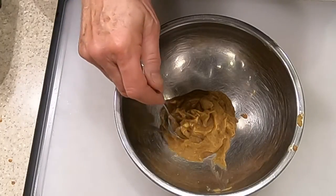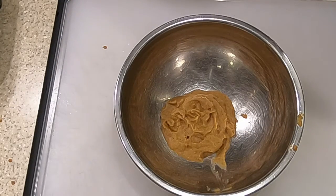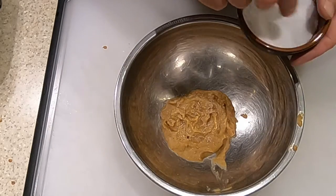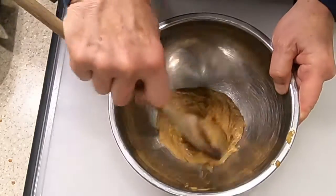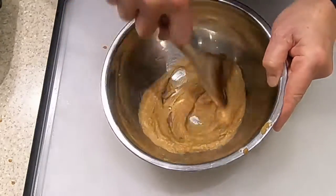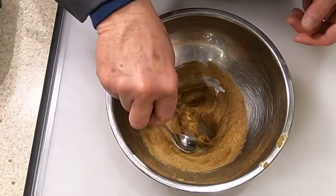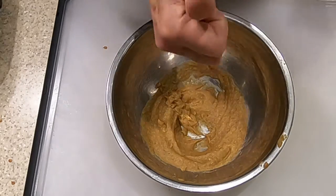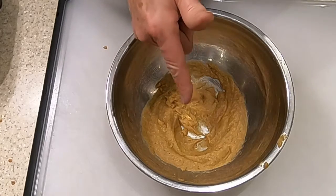Now let's check the taste and adjust the seasoning if necessary. It needs a little bit of salt but does not need any extra pepper. Give it a little sprinkling of salt, mix that in, and taste again. Perfect. Keep this warm until we're ready to plate up.